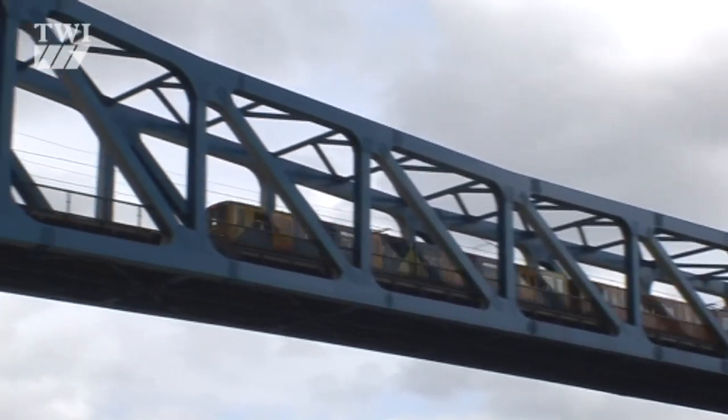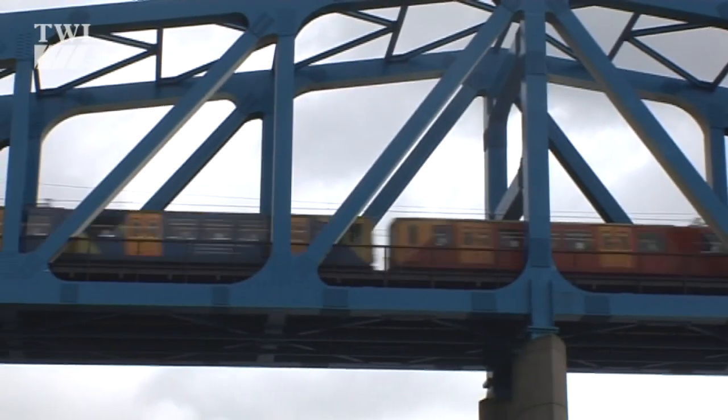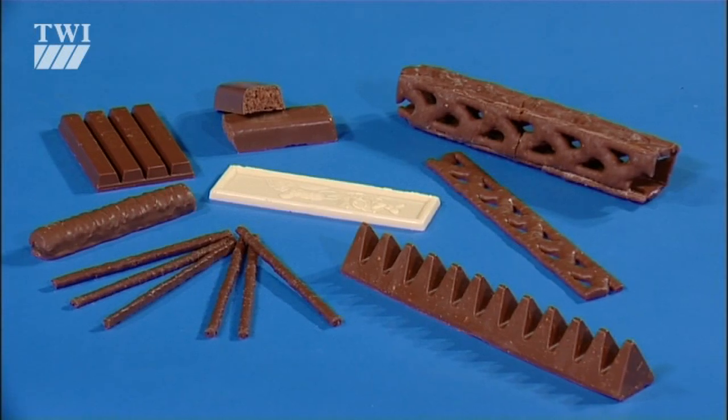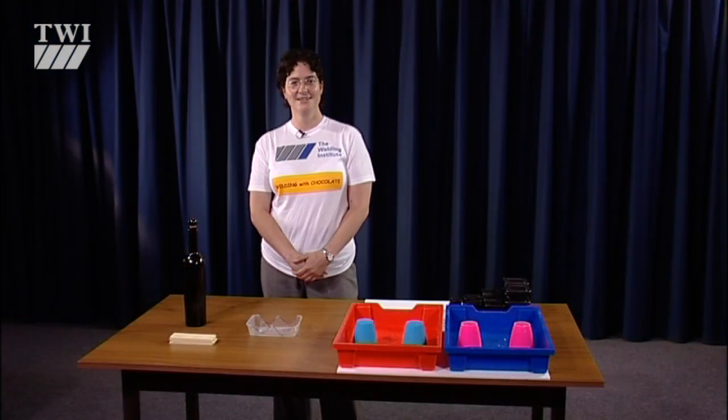Most welded bridges are made from steel, which melts at 1,500 degrees C. You need the heat from an electric arc or a laser beam to weld that. Luckily there's a material which can be welded with the heat from hot water — chocolate. So that's what we're using today, as welding engineer Dr. Philippa Moore explains.